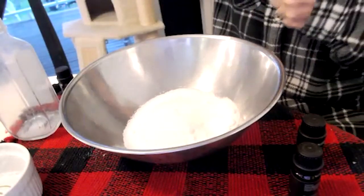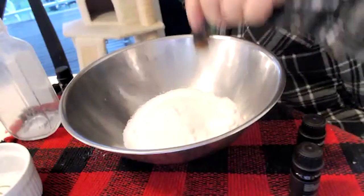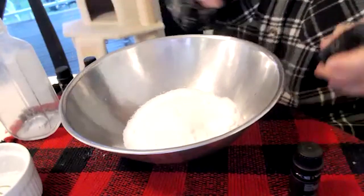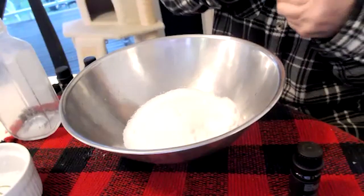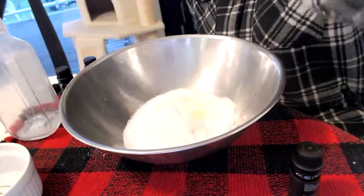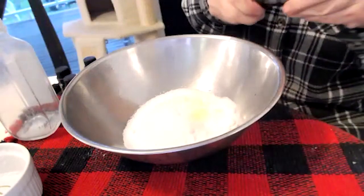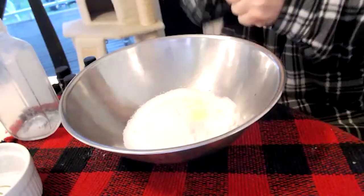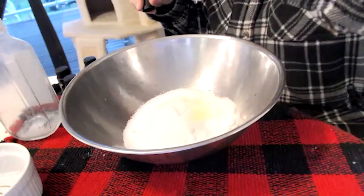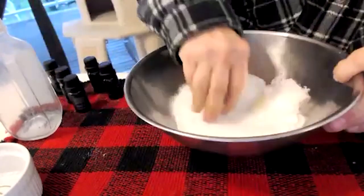Tea tree — that would be good, about six little drops of that. Orange — maybe to sweeten up all of those other smells. And then lemongrass. So about five or six drops each, some a little bit more.